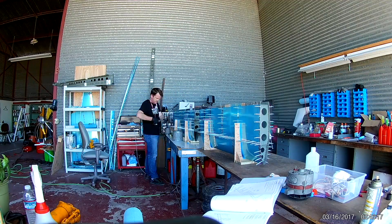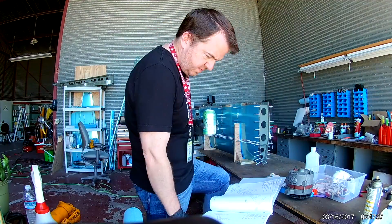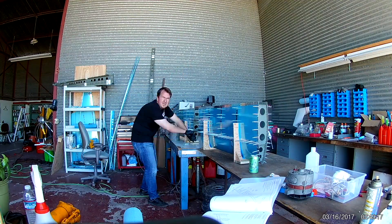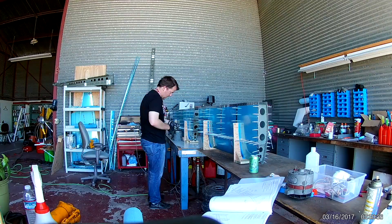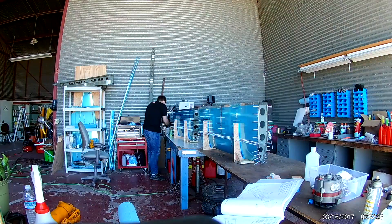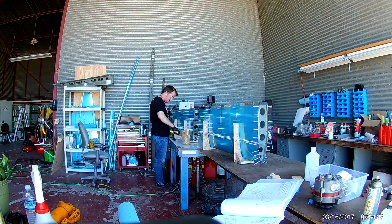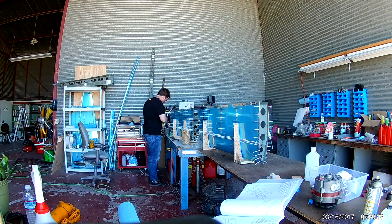So after clecoing everything up, the first thing we're going to do is start pop riveting the front spar to the nose ribs — very interesting proposition. I bought the world's cheapest pop rivet gun; I think this thing cost me five bucks through Amazon, and what a flaming piece of crap that thing is. But I'm very glad I bought it because it is extremely low profile, very small, and you're able to squeeze it into tight places. And when I say tight places, I mean doing these pop rivets.